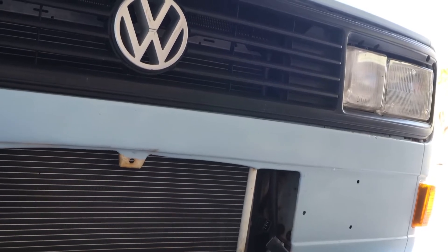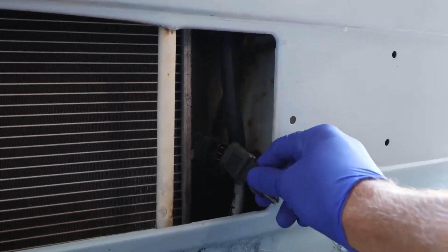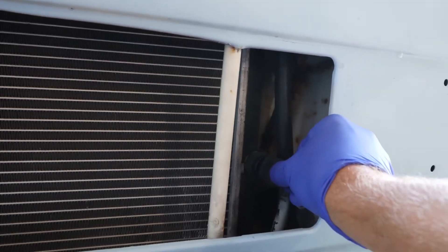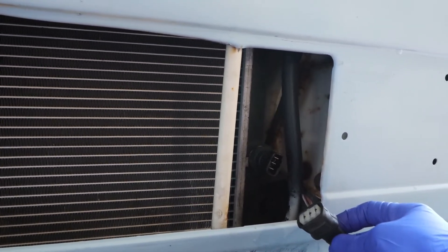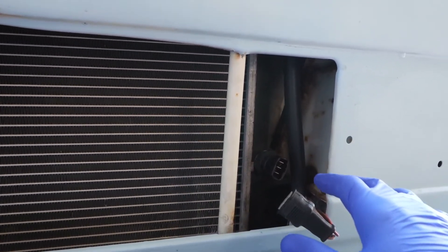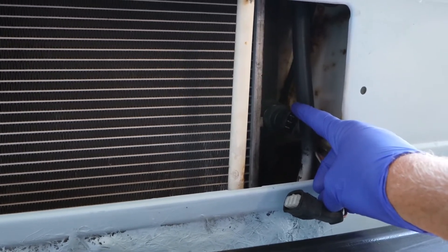I looked on Samba and they had a lot of good recommendations on what it could be. Pretty much I started with the radiator section — here's my thermal switch. What they were saying was, if I plug this in, you're going to hear the fan run. Okay, then after I unplug it, the fan is no longer running. From what they're saying, if that's what happens, then it should just be the thermal switch I need to replace. So I'm going to try that first and see if that works.